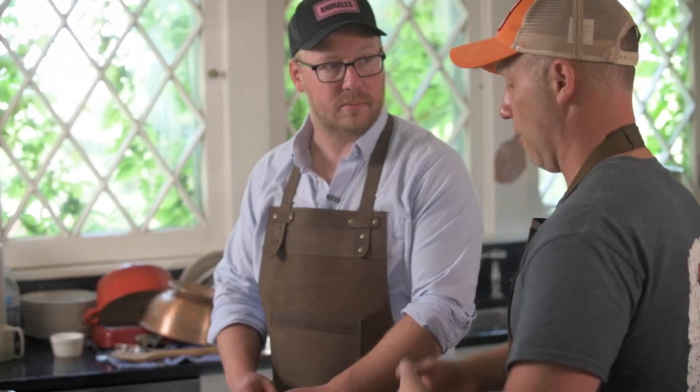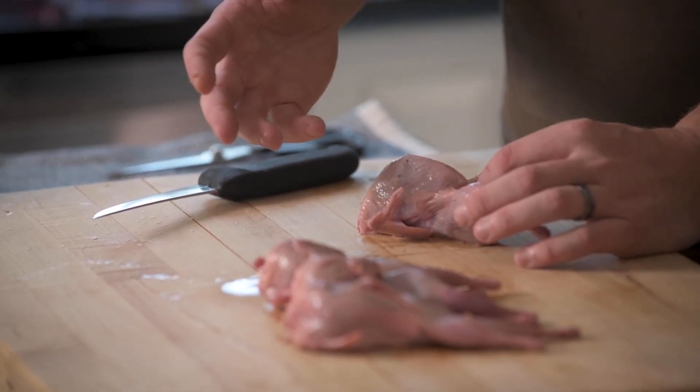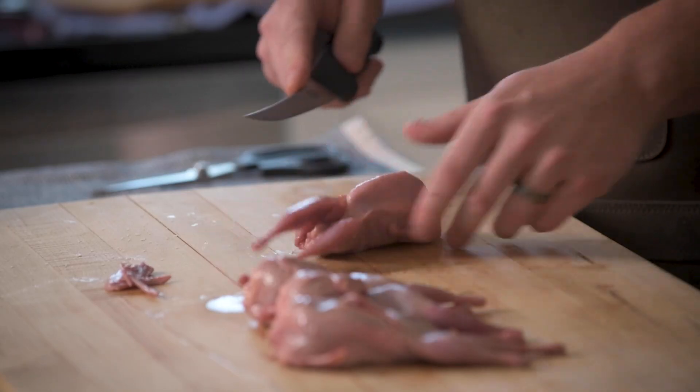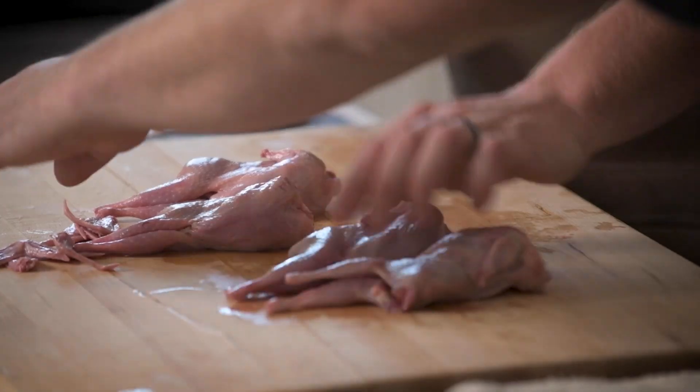Now we're going to start breaking down the quail. Quail is a pretty small bird and we're going to break it into quarters — we'll take the legs and take the breasts out individually, four pieces per bird, kind of a chicken wing sized bite. We're removing the wings since there's not enough meat on there to make it worthwhile — we'll remove them at the middle joint and put those bones into a stock for a later recipe with quail meatballs. Waste nothing.